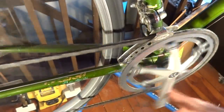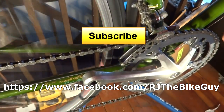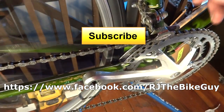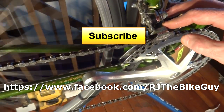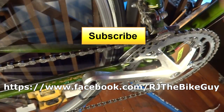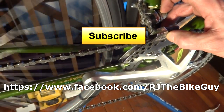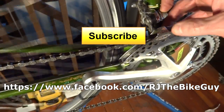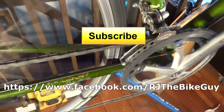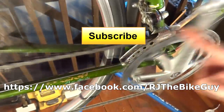Just need to put some pedals on and I'm all set to go. I hope you found this useful or interesting. If you did, please click like on my video — I always appreciate likes and it helps me out. If you're not subscribed, click the big yellow button to see new videos as they come out. I'm also on Facebook as RJ the Bike Guy. Anyway, that is how to change from a cotter crank to a square taper crank.